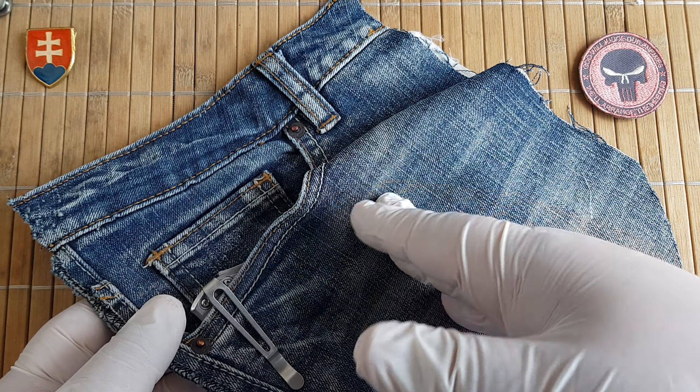Let's see the pocket profile once again without me rambling about the safety. It is almost completely hidden, which is really nice if you consider how your environment will react to knives.